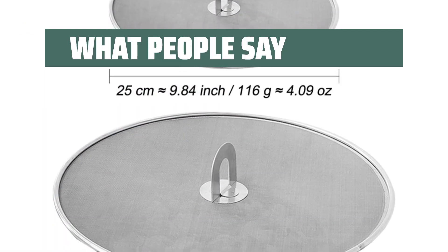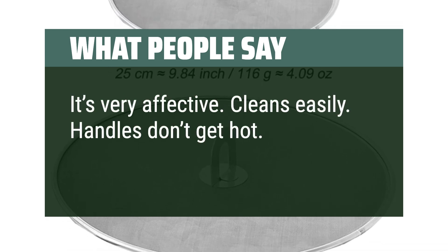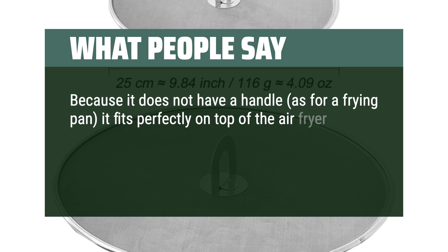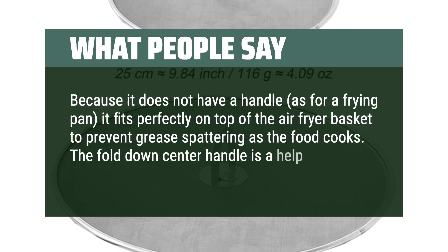What people say. It's very effective. Cleans easily. Handles don't get hot. Because it does not have a handle, as for a frying pan, it fits perfectly on top of the air fryer basket to prevent grease spattering as the food cooks. The fold-down center handle is a help.